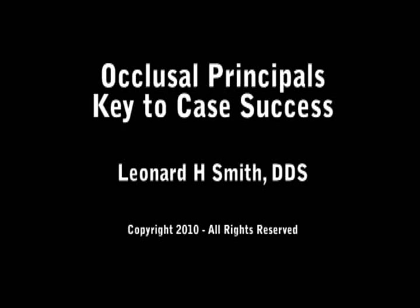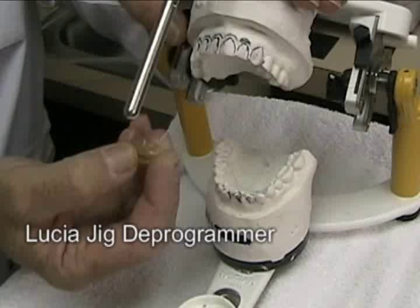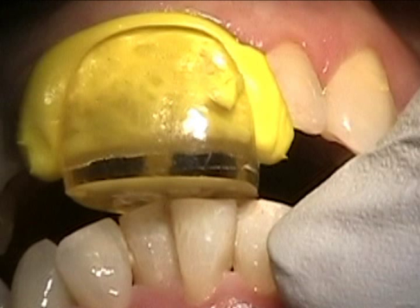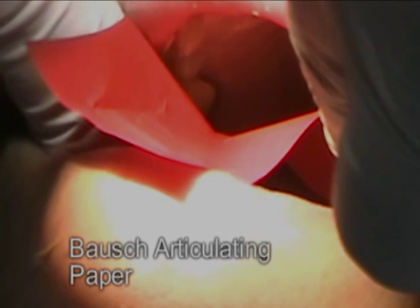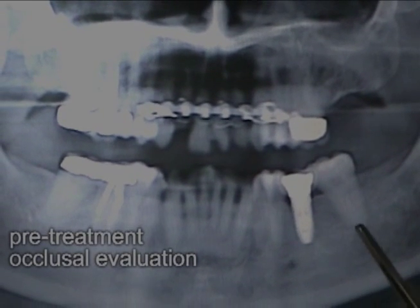This video will show mounting diagnostic casts on an articulator, then doing an occlusal analysis in preparation for presenting a treatment plan. It then shows using a Lucia jig to deprogram the muscles and using articulating paper to find first points of contact, and goes into the principles of equilibration. We're using oral conscious sedation with this patient.